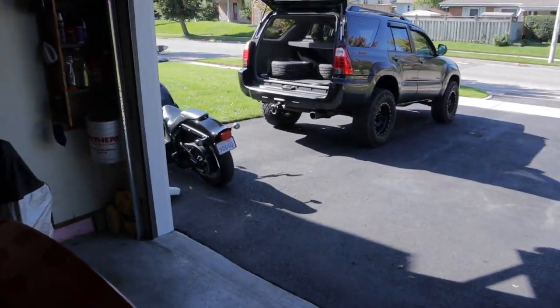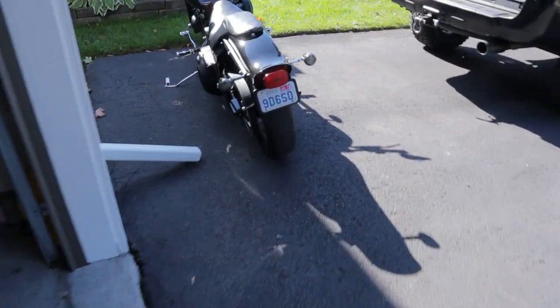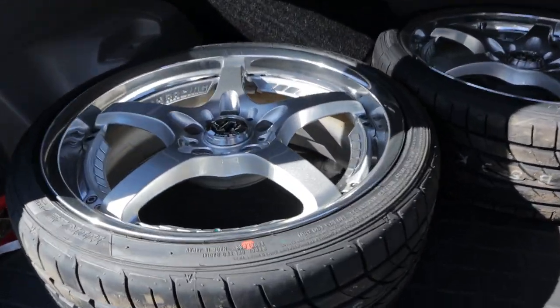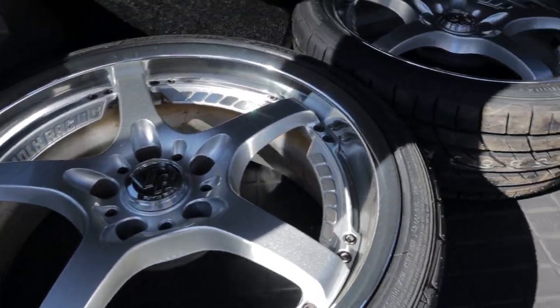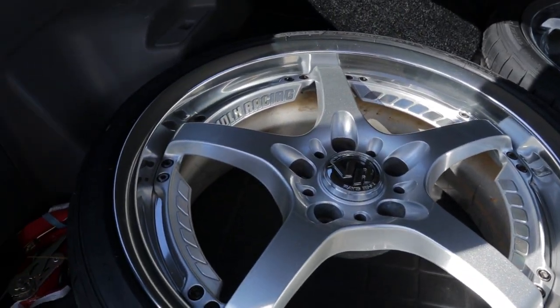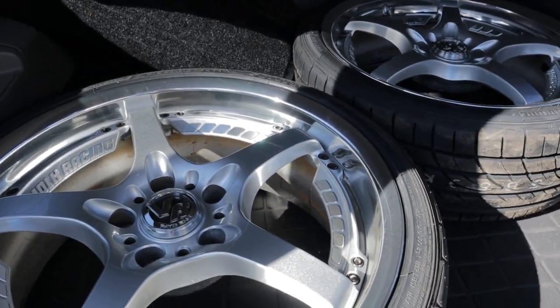I ended up buying new tires for the MR2 finally, to replace the 13 year old ones that were on there. I just went with some Sumitomo - I think they're HTRs or something like that. I don't know if they're any good or not but that's pretty much all I can get my hands on right now. This is such a hard-to-find size.